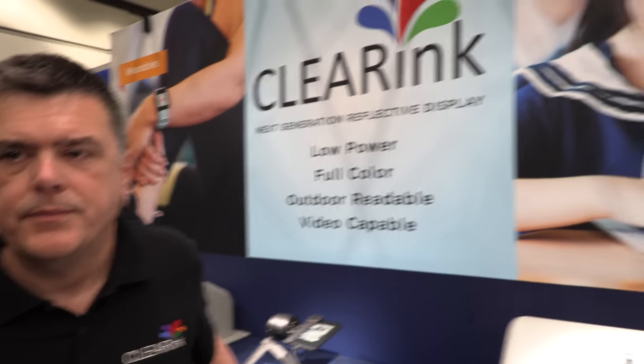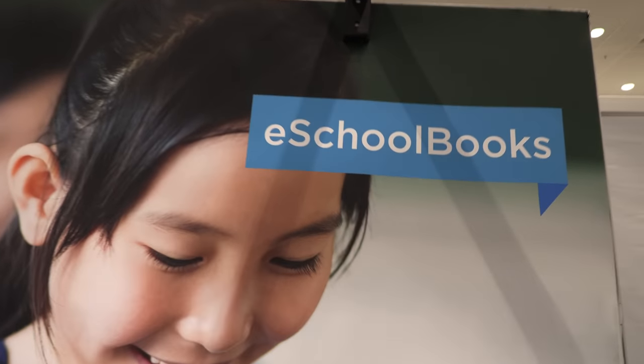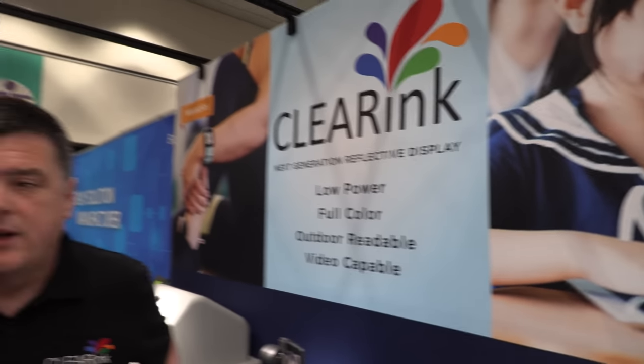Last year you were talking about this big project — e-school books in Asia. The e-school books are in trial manufacturing in China since a few months now, and they'll be releasing in Q2 of 2019.